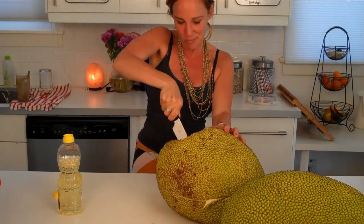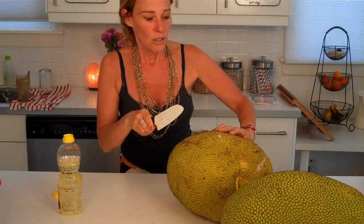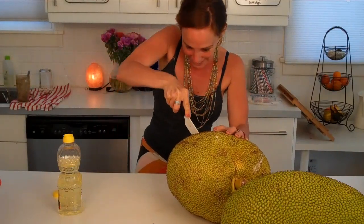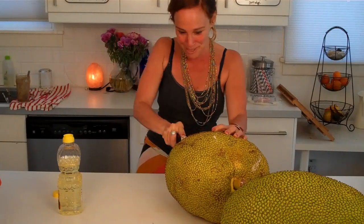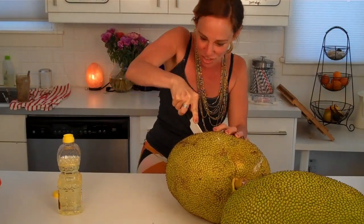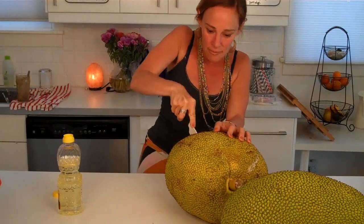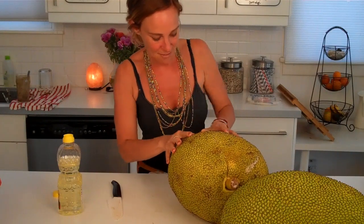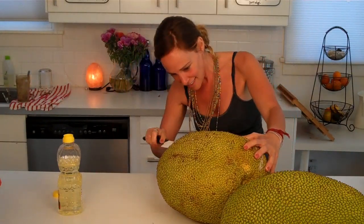I'm going to cut down the top so I can take a section out. It's good to try new things — don't be afraid! I don't mean to scare you. I hope you're all not afraid of durian because it smells, or jackfruit because it's sticky.